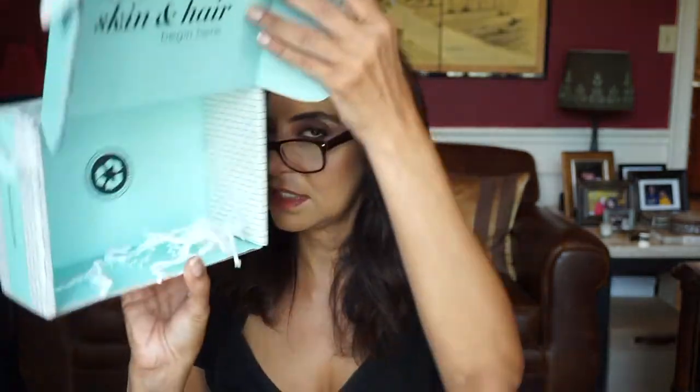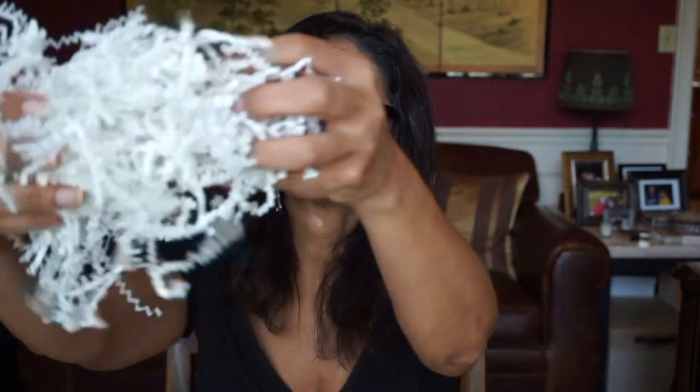You know what, I think I'm missing a couple of items here. I don't see anything else, and there's nothing else in the box. I'm missing the Anthony No Sweat Body Protect and the Bioderma Hydro Bio Serum.